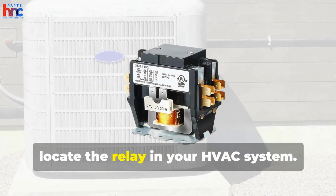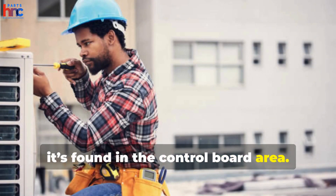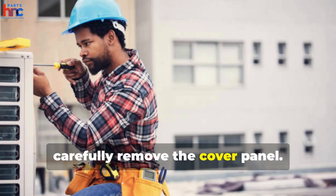Next, locate the relay in your HVAC system. Typically, it's found in the control board area. Using a screwdriver, carefully remove the cover panel.